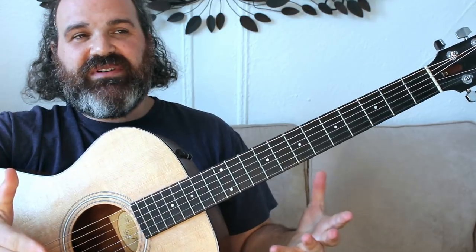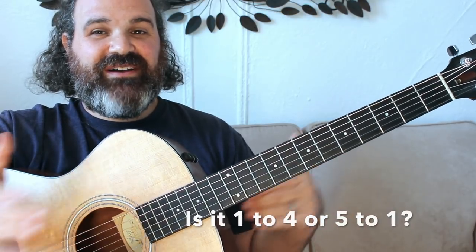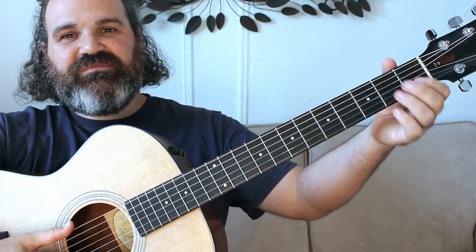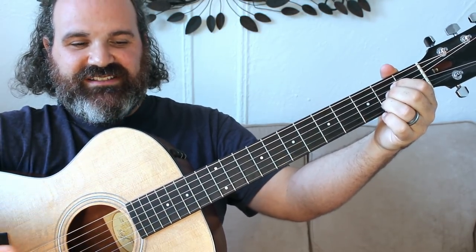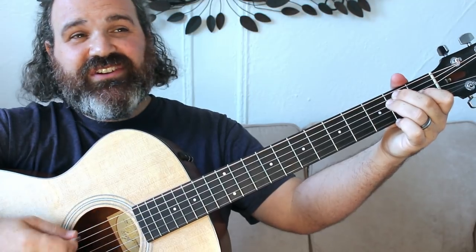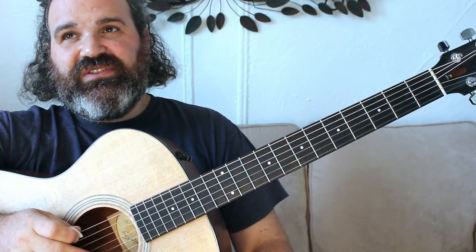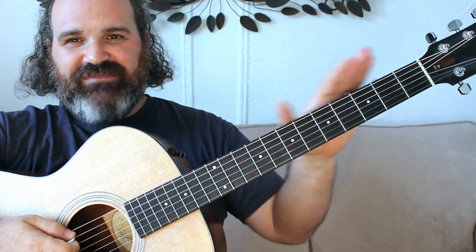This E to A part — is it a 1 to a 4, E to A? Or is it a 5 to 1, which is also E to A? It is most definitely this 5 to 1 progression, very common in Grateful Dead — this mixolydian-type feel — which means E is the 5 and A is the 1. So the A major scale is going to always take the cake. When you're playing the E, you sing through the chorus, but when you hit the A, you jump right into an A major scale.